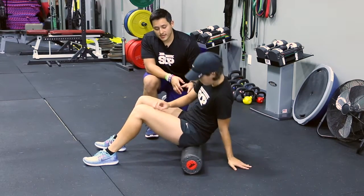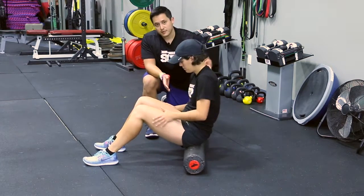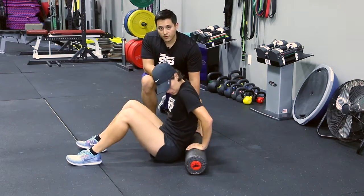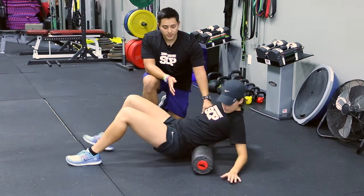Once we get done with our glutes, the next thing we're going to do is move up the body to our low back, or called lumbar spine. You're going to sit right in front of the foam roll, and your hands are going to support your body at your back.